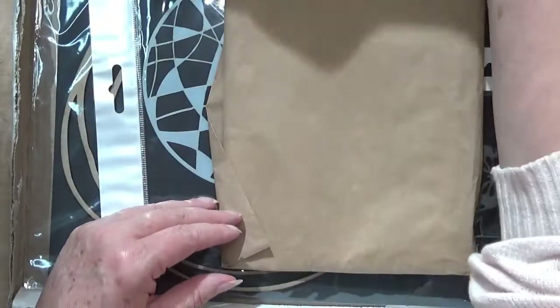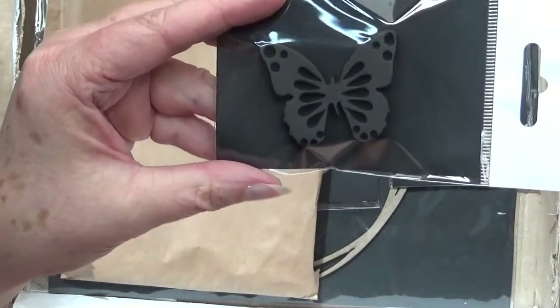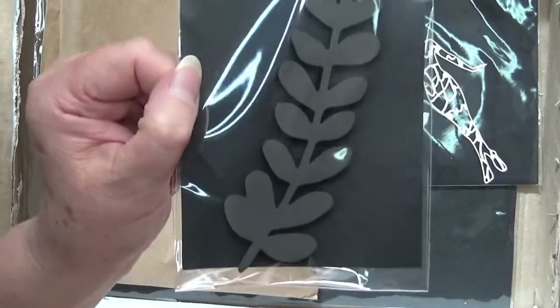I might leave that one to last because it says thank you on it. Now let's do the stamps first. There's another one - that's just a butterfly. Can't have enough butterflies. And a botanical sort of leaf one, which I always find useful.